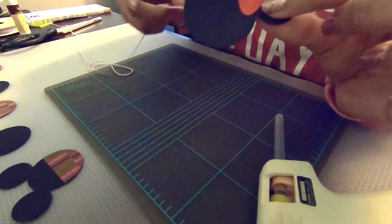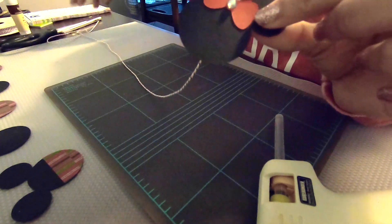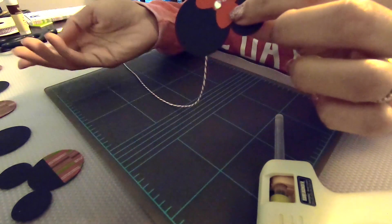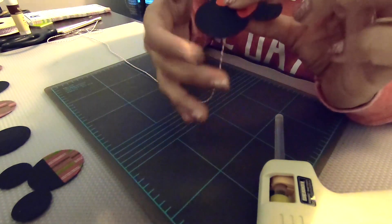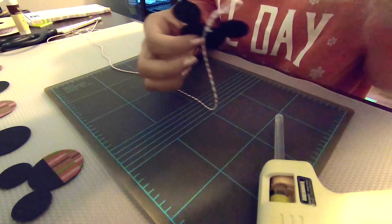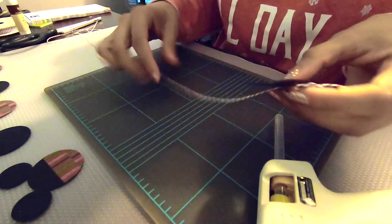The string for this particular one that I made is only about three feet long, so I'm probably not going to use all the Mickey and Minnie heads on here because I want to make sure I allow space to hang the cards. I'm going to space them evenly apart, approximately eight to nine inches apart.